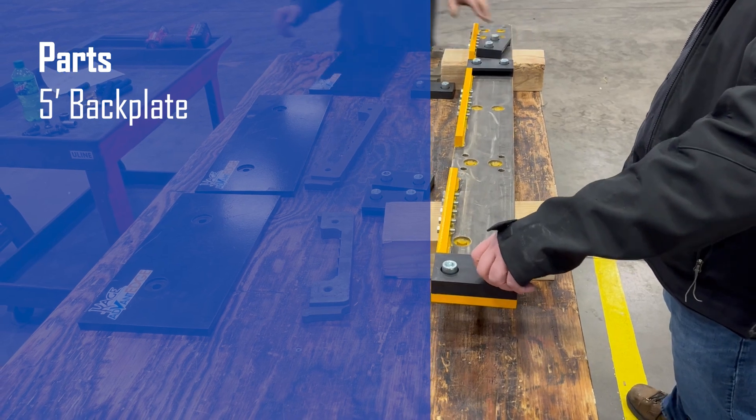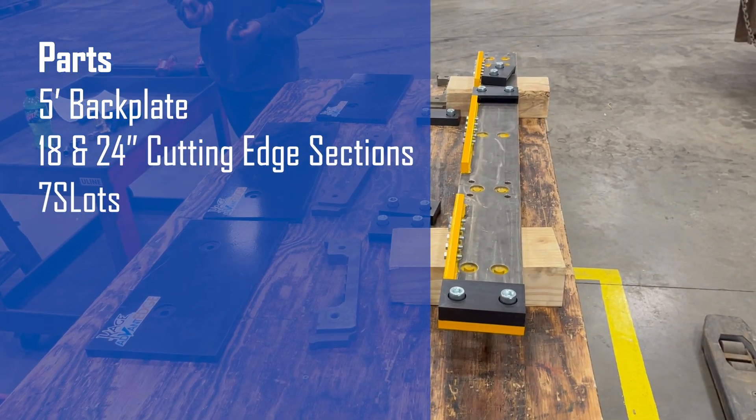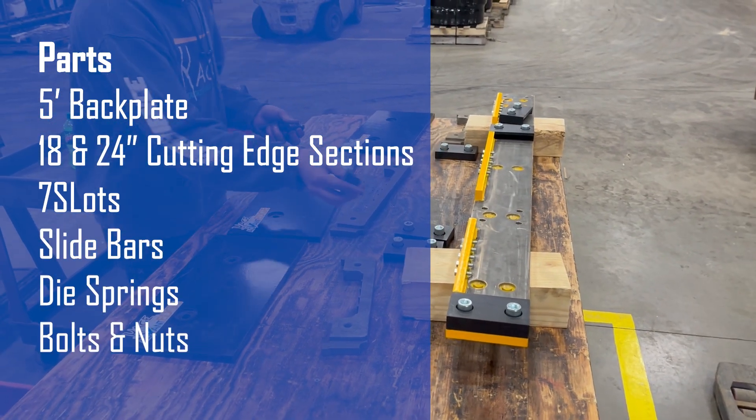Its parts include a back plate, 8 and 24-inch cutting edge sections, some 7-slots, slide bars, die springs, bolts and lock nuts.